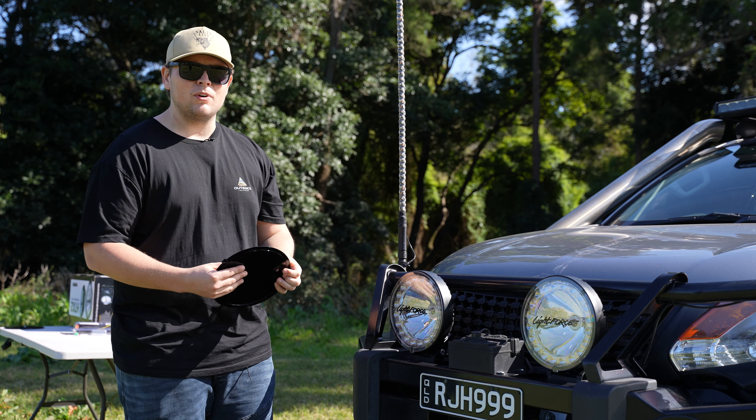One of the other things you should take note of when purchasing these lights is that they are IP69K rated, which means they can be submerged in water up to one meter and still be fully functioning. The lights themselves, if you do have them for a long enough period of time — not everything lasts — but the HIDs, should something happen to them, they are replaceable. There are bolts on the back and you can purchase them from Outback Equipment.